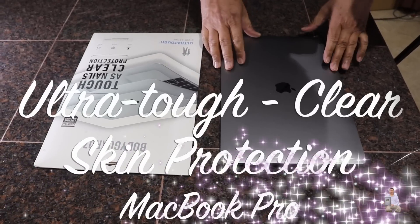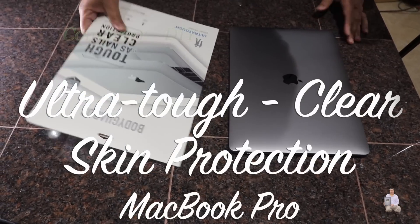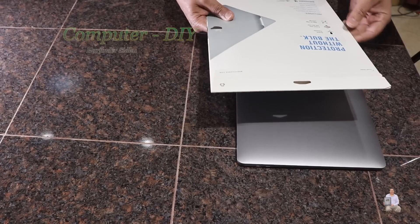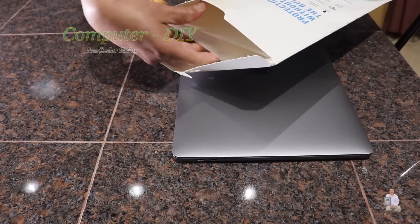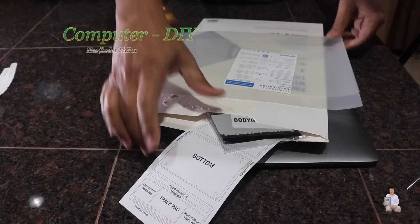Hello everyone, today I'm going to share with you my MacBook Pro — it's a 15 inch — and I'm going to use Clear Skin, a clear protection film. I'm going to open it up now.